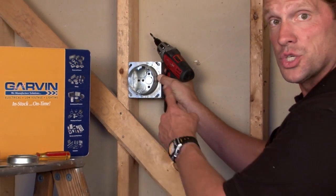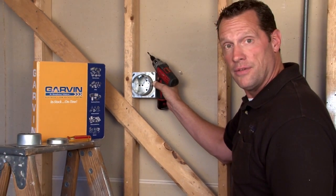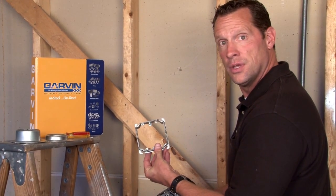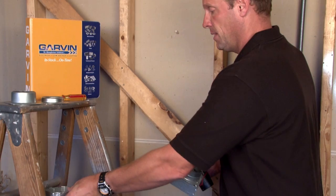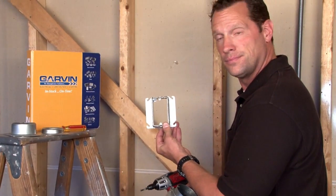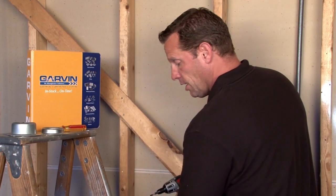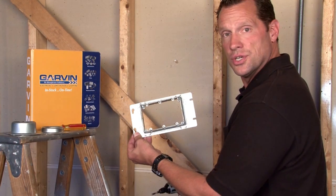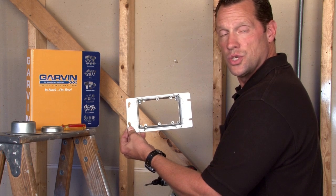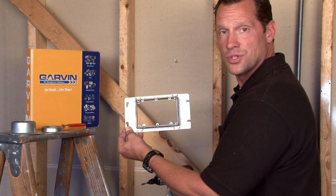We manufacture a squared around version, typically for sealing applications. It also comes in a 2-gang version for 2 devices, a single gang version for 1 device, and a 3-gang version for multi-gang boxes and covers to have the perfect finished wall surface every time.